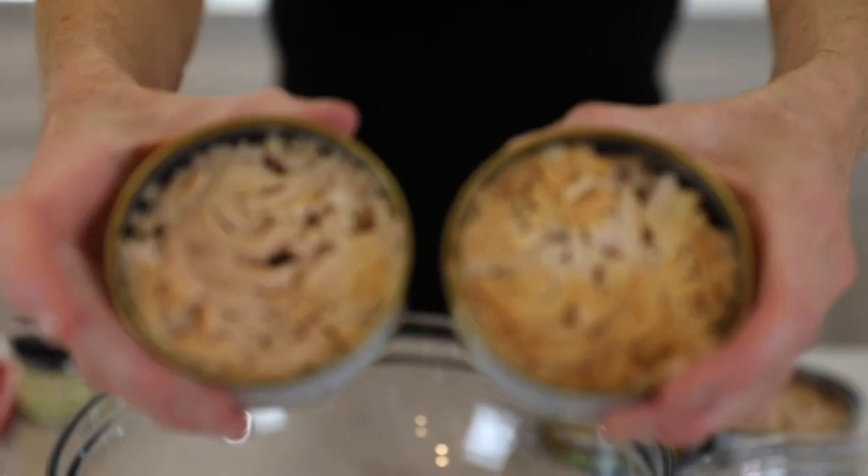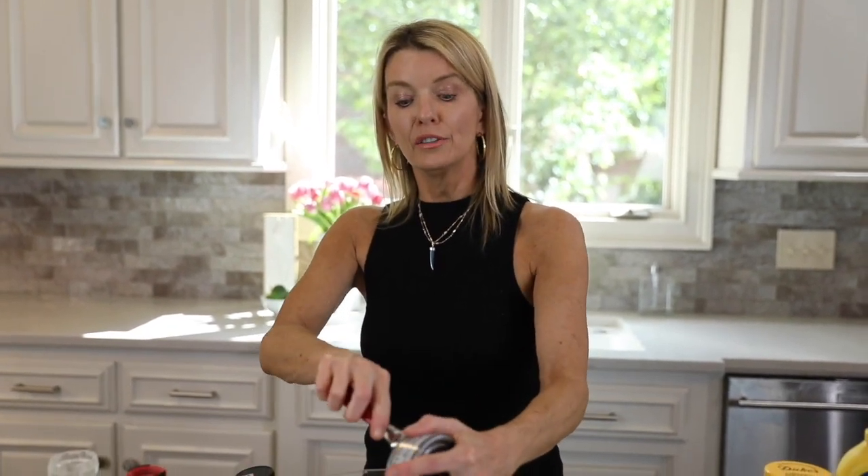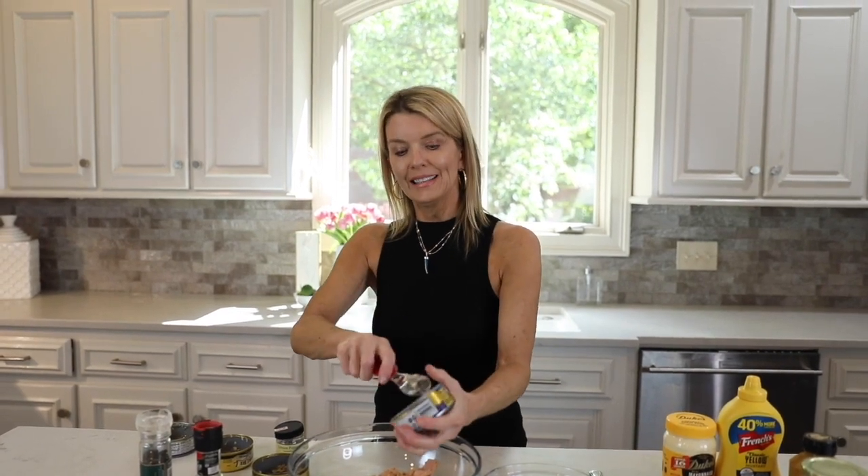I'm going to start with the tuna. I typically make four cans of this standard size. One of my tricks is I use two solid white albacore packed in water — so you get bigger solid white chunks — and then I use two packed in oil. This is yellowfin packed in oil. If I used all four packed in oil it would be greasy, but olive oil adds flavor. So you get the flavor from two oil-packed cans, and the water-packed tuna balances it out with some dryness that offsets the oiliness.